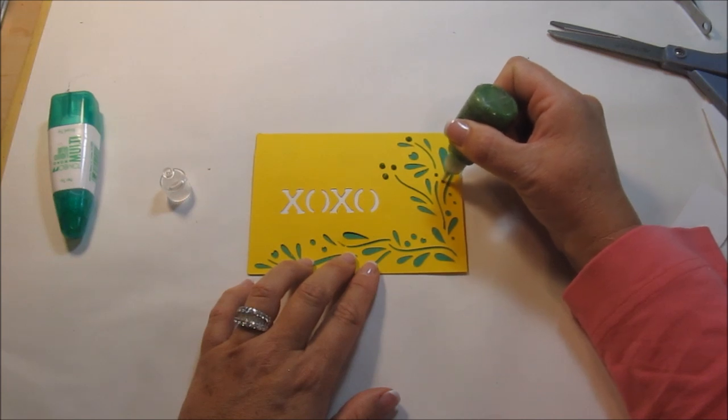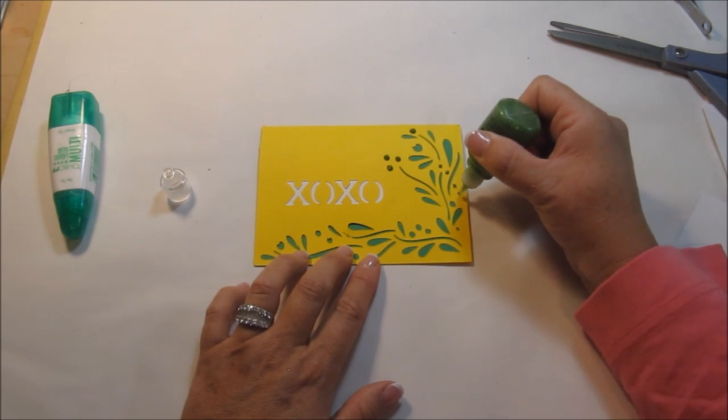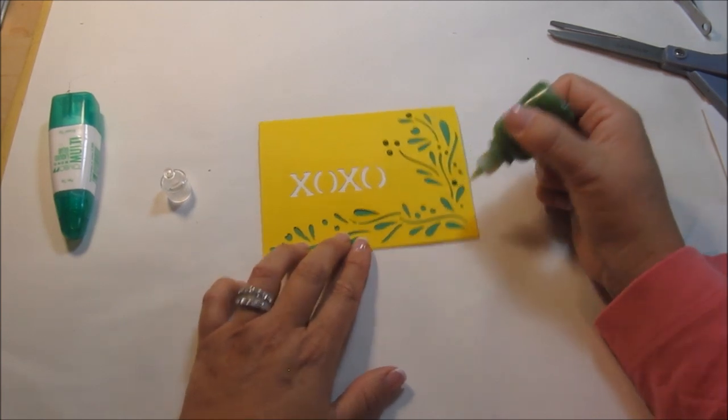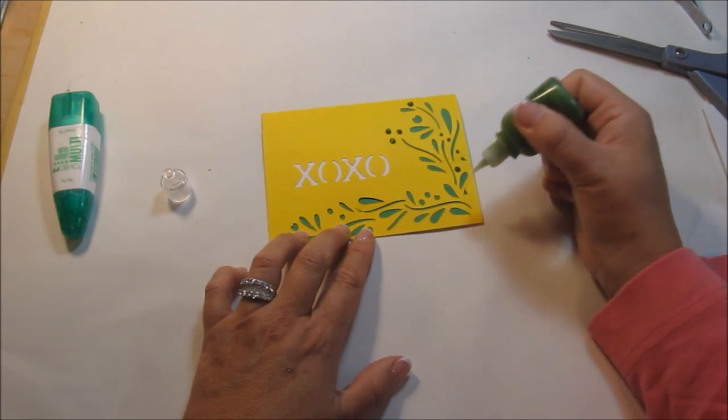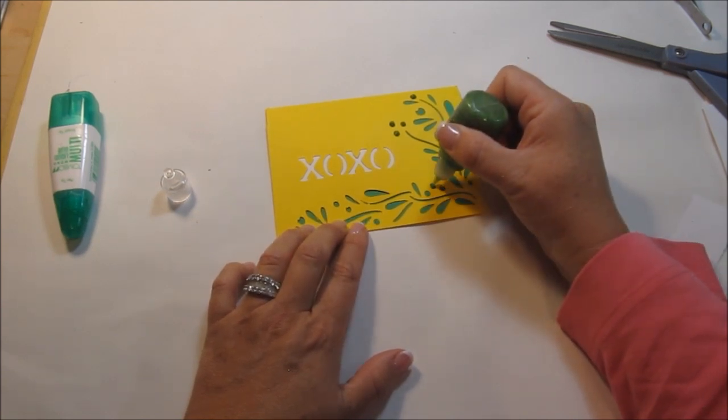Now, if you've never worked with Stickles before, just a word of advice: they do take a while to dry. So if you're rushing to do this card to put in an envelope and mail it off — it's glitter glue, so it'll stick to your envelope. You want to let it sit for a few hours.